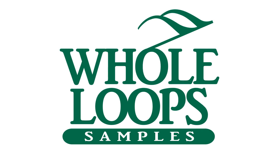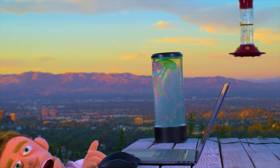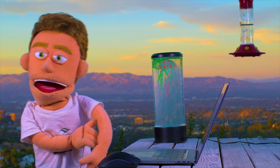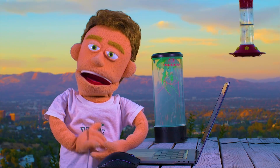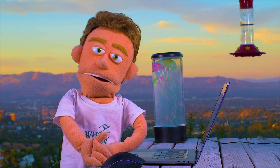The following tutorial is brought to you by wholeloops.com. Production time. I'm Reed Stefan, realist puppet in the game.